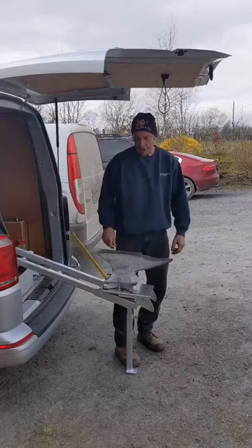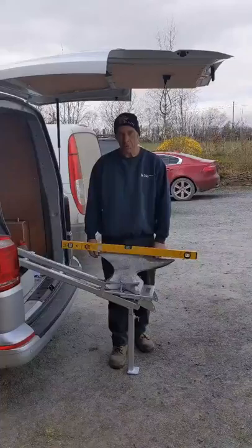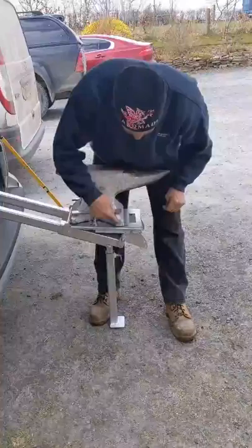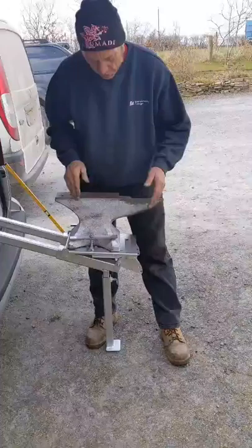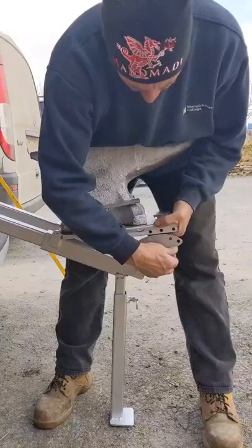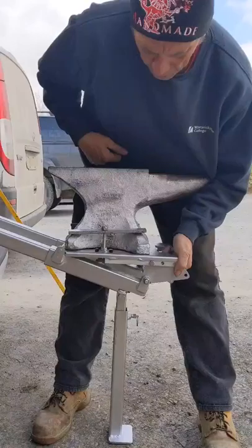Push the anvil down to the bottom of its travel until it locks in place. You'll see this one is nowhere near level, so we have to adjust it to make it flat when working on it. This is done using the little side plates — there are four holes in the plate and three holes in the tray. Choose the right combination until it's level. The highest adjustment gives the biggest angle; turning the plate gives the lowest. Choose whichever suits your setup.